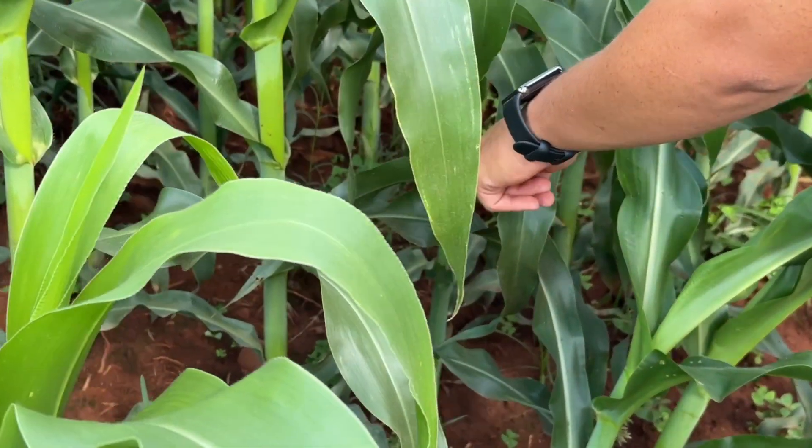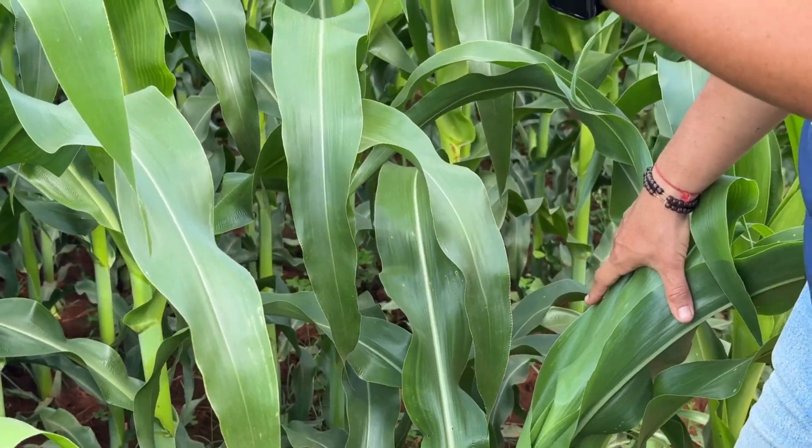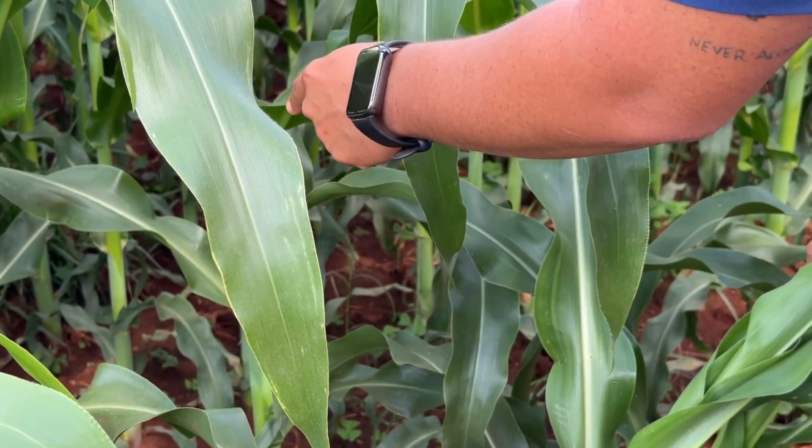Each time a leaf forms and droops, we count one V-stage of the corn. So here, the corn is in stages V1, V2, V3, V4, V5, V6, V7, almost V8.